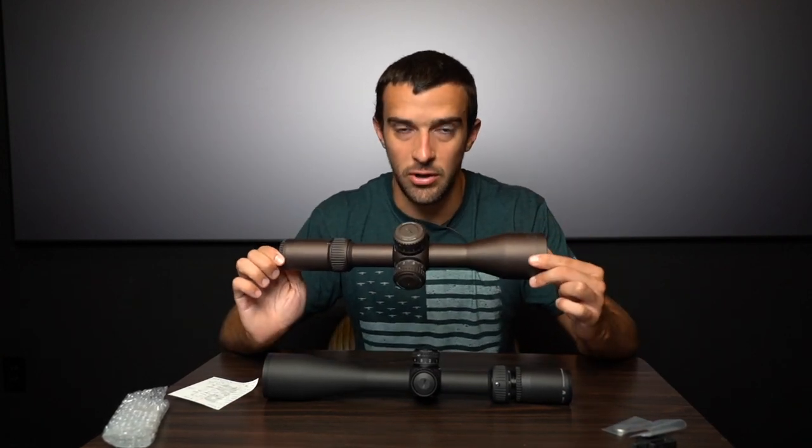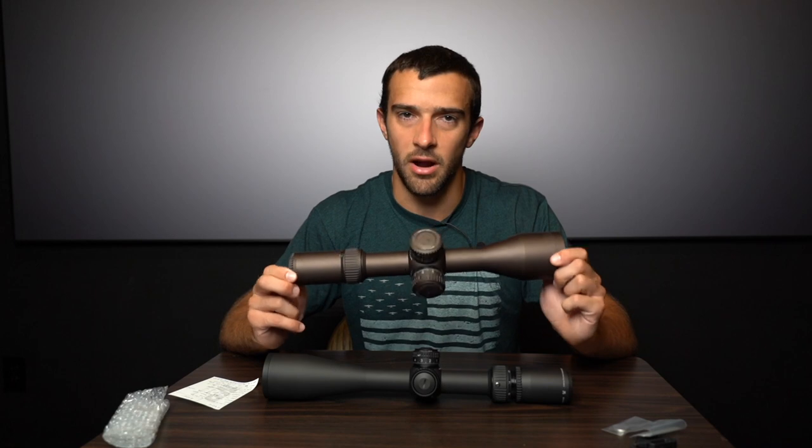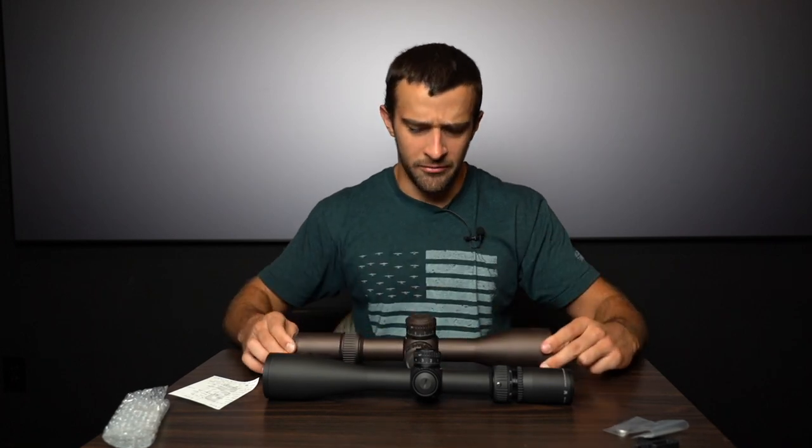Tube size: the AMG has a 30mm tube, whereas the Gen 2 has a 34mm tube. The big benefit with the larger tube is usually more elevation adjustment — you can pack in more for extreme long range shooting. However, the difference is actually not as big as you'd think on these two.